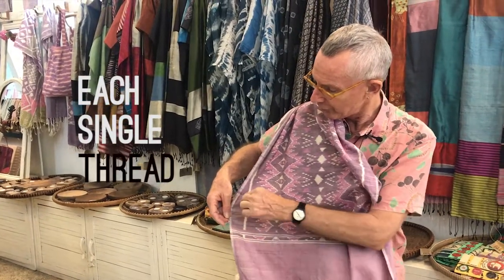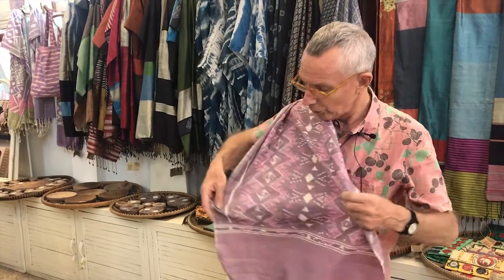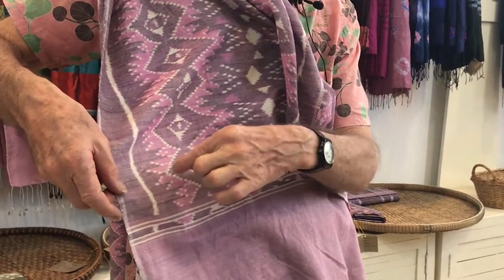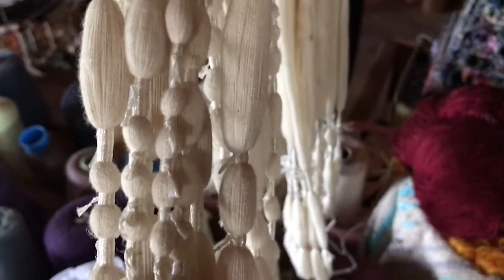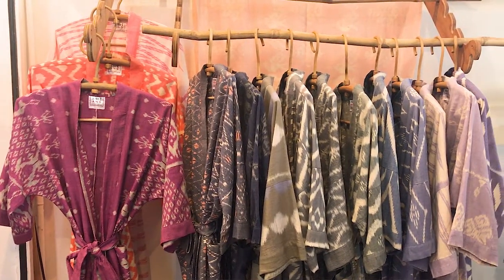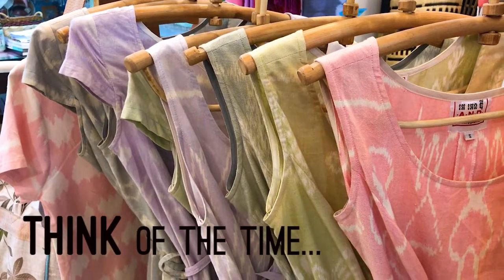Each single thread that goes across has to be tie-dyed before it goes on the loom. So the weaver, or somebody who prepares the thread, will take the thread and dye it a little bit purple, leave a bit white, a little bit pink, a little bit white. It's quite an amazing technique. They bind each yarn with other yarn so it doesn't take out the purple. So where you see white, all of those threads have been bound with other yarn. Think of the time that would take.